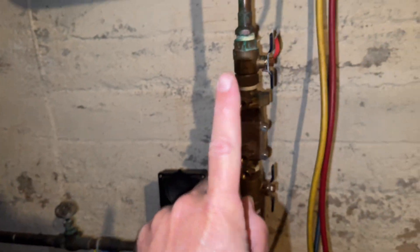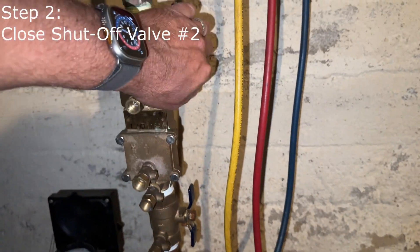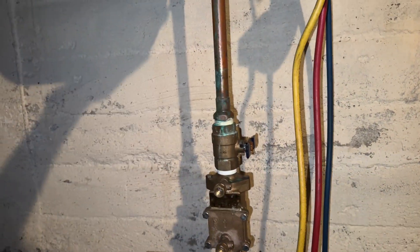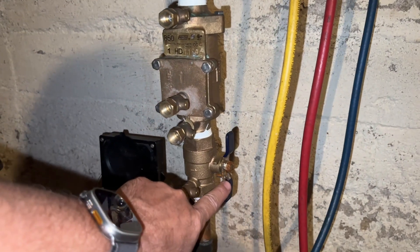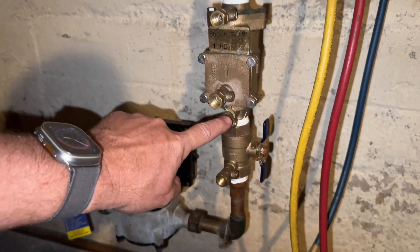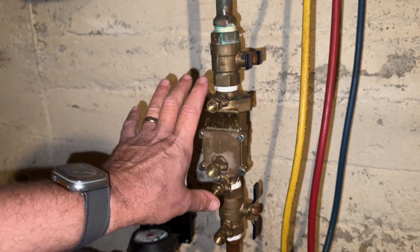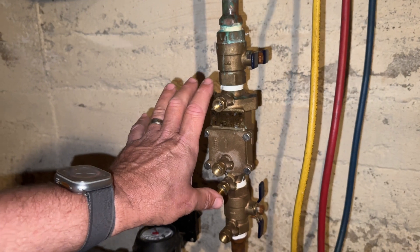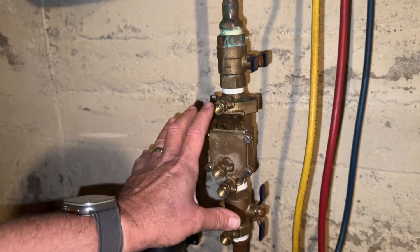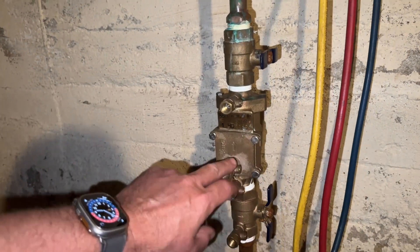That's also indicated by the arrow on the body of the cross connection control device. So that's step one: determine direction of flow. Step two: we're going to close shutoff valve number two to stop flow demand on the downstream side. Remember — shutoff valve number one, shutoff valve number two, and test ports one, two, three, and four. Regardless of the brand of double check valve or whether it's a reduced pressure zone device, you'll still have similar valves and ports.